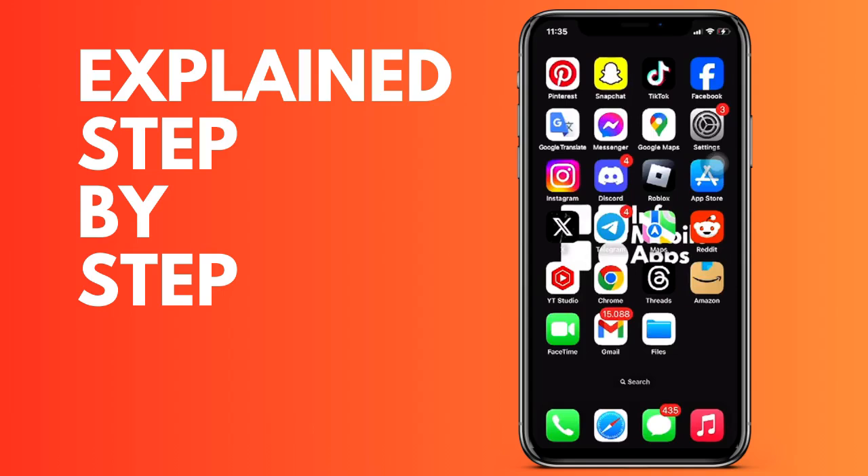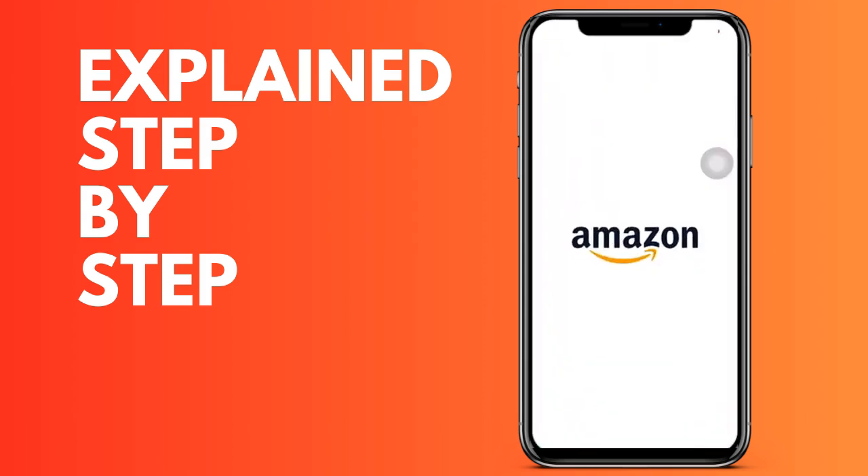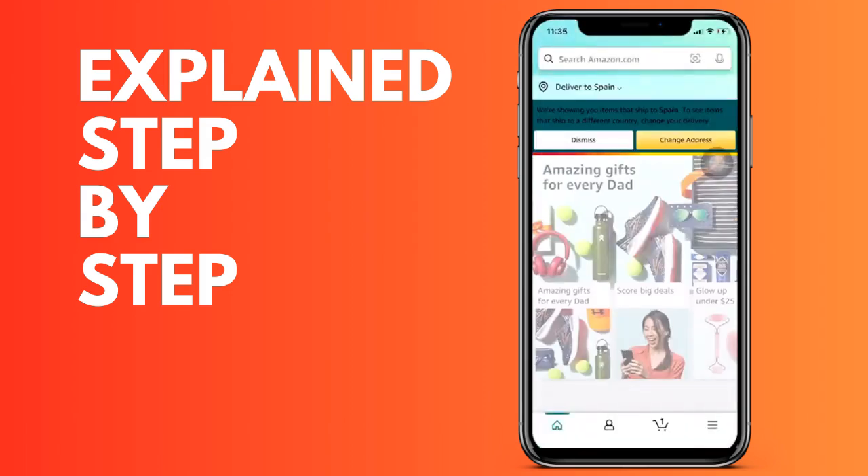First of all, we open the application on our device. It works for both iPhone and Android, and also from a computer.